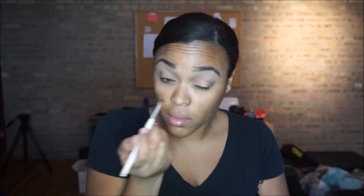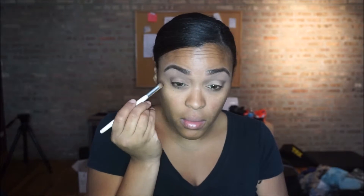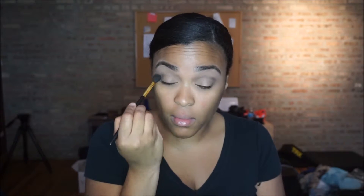I start by going into my outer corner with a very dark brown color, building the color as I go along. It's summertime and spring inspired, so I didn't want to do anything too dark, but I did want to add some depth to my crease. I started from the outer corner and brought that color into the crease, then blended it all out with my blending brush.